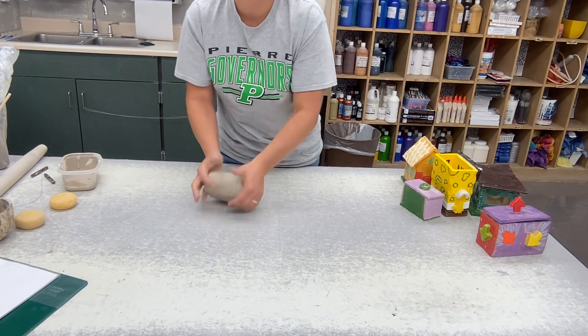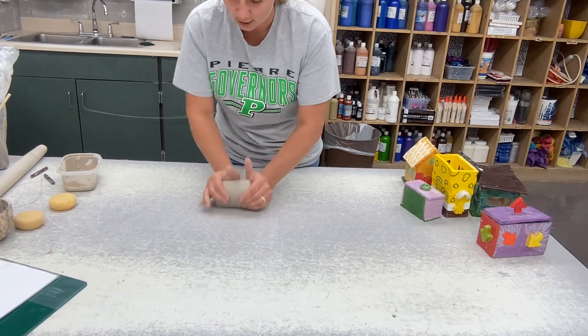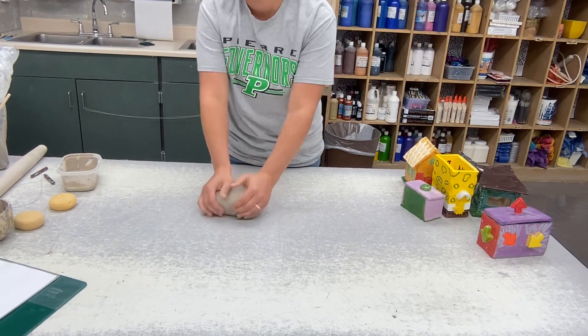Find your sweet spot with practice. Mine's about 20 to 30 times, when I stop seeing air bubbles on the surface. The goal when you're wedging is to keep your clay compact — you don't want it to grow really long. Once you're confident in your wedging, the next step for slab pots is to roll out your clay.